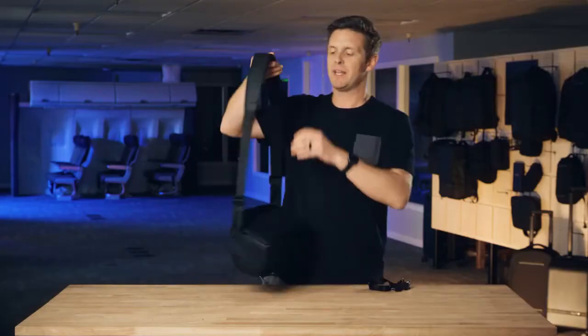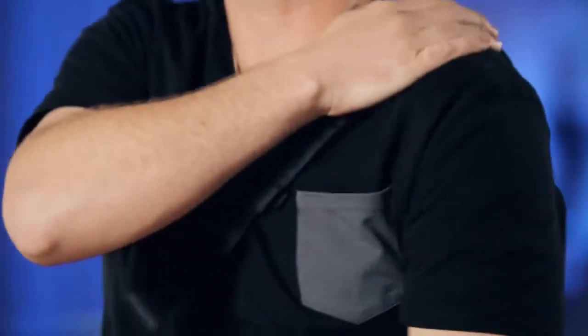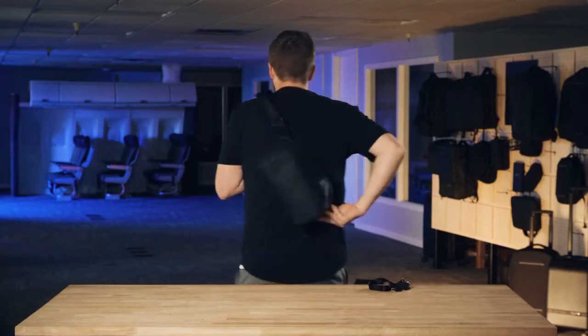The strap itself has a nice long piece of padding so that however you wear the bag, it can move along the strap and give you padding and comfort however you carry the bag, whether you're carrying it in a sling orientation or as a side bag. The strap can move with you and give you lots of comfort.